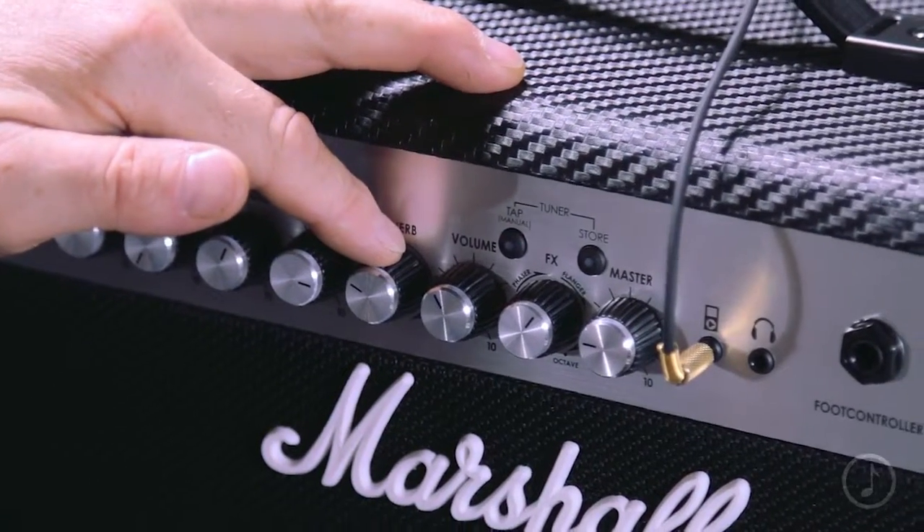So you basically dial through the reverb presets, and when you find something you like, you leave the dial where it is. IPE in a nutshell: dial, like, leave — that simple.